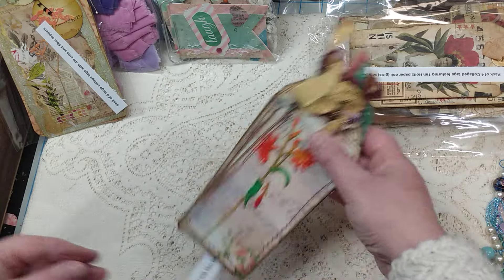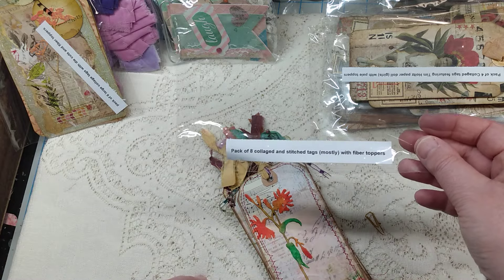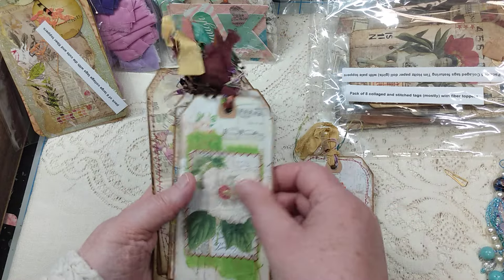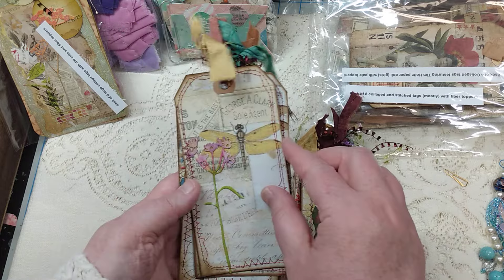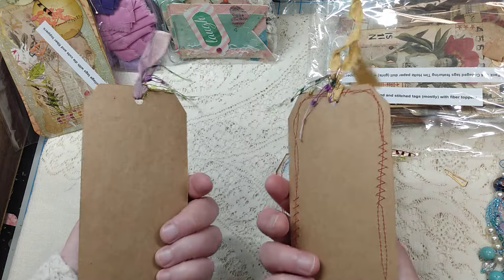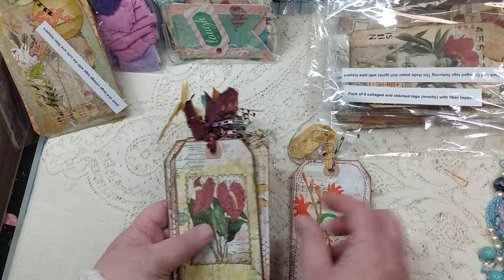Also from Michelle: pack of eight collage and stitch tags mostly with fiber toppers. These have a really soft feel — I think she's used a napkin on some of these. She's finished them all out in brown cardboard it looks like, and then there's a die cut on there. A really pretty set.